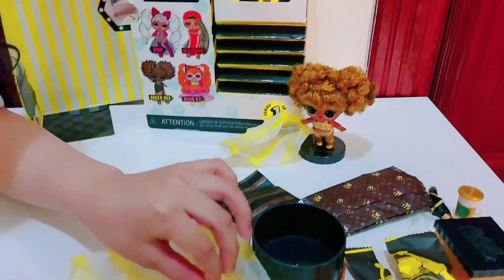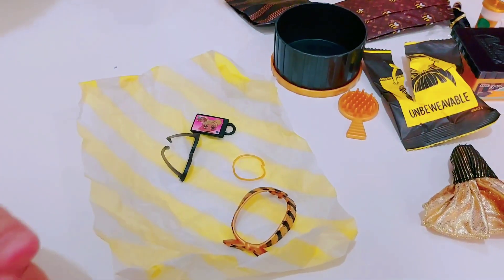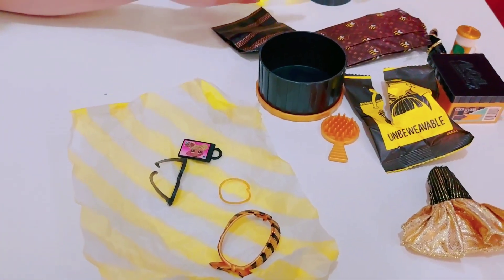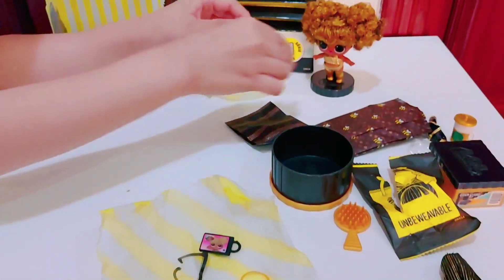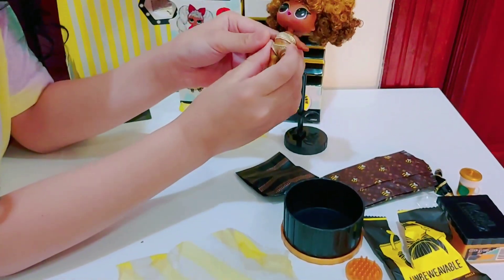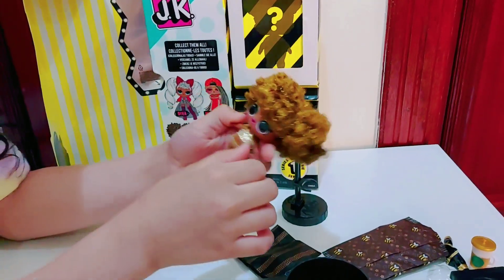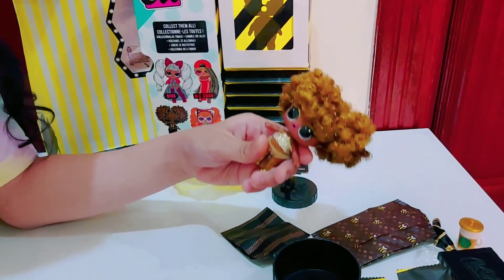Since we have all the accessories, the shoes, and everything here, we will put it on her right now. Let's take her it off. Oh my gosh, I'm so excited. You're going to meet all your friends!